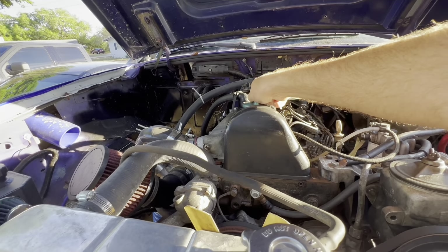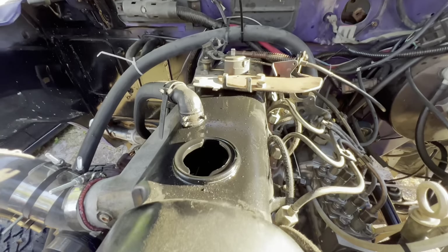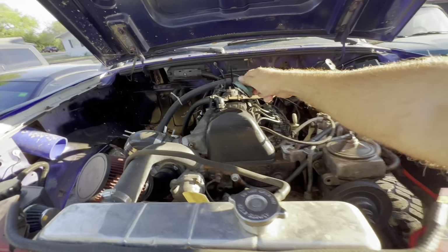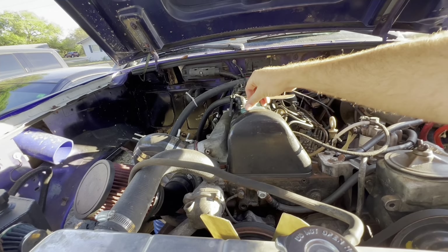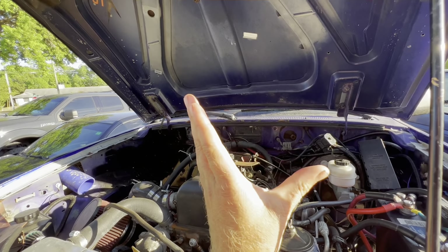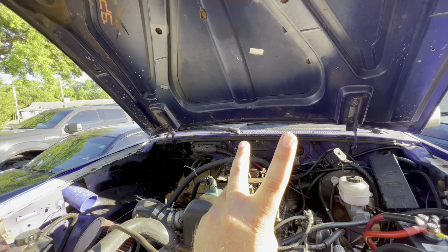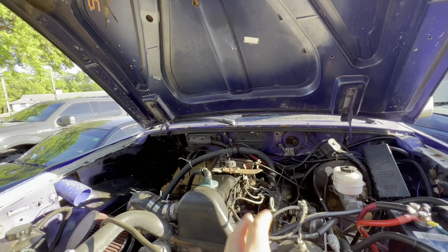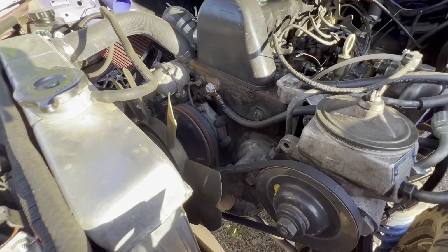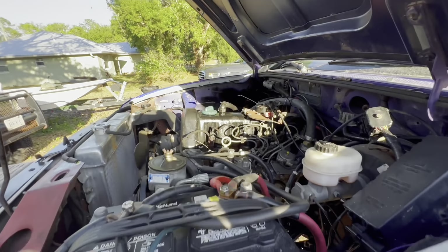Then you open up the filler cap. You remove the cap, look with a flashlight, and you will be looking for the cam lobes. The cam lobes are going to look like bunny ears — two separate lobes positioned like that. If it's off, you need to spin it around again. Some people say 24 degrees before top dead center, some people say 26 degrees — I did 24, and it seems to be running great.